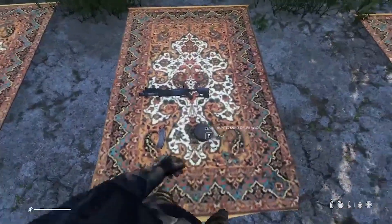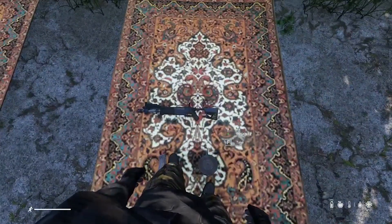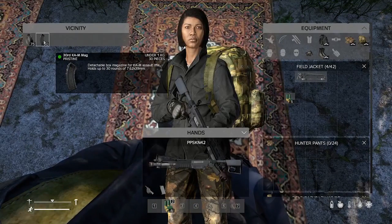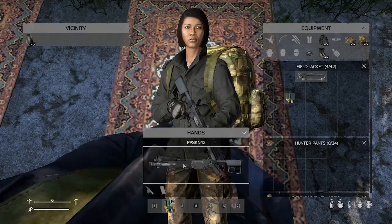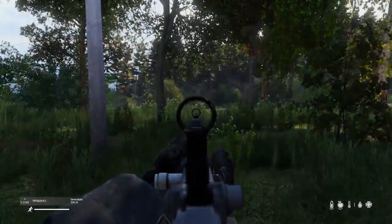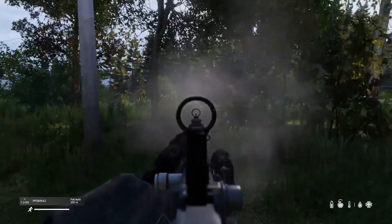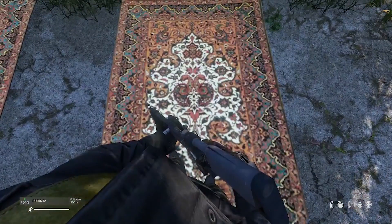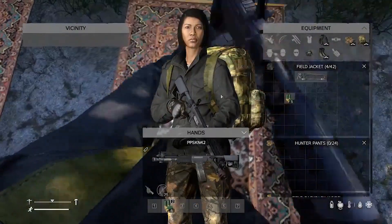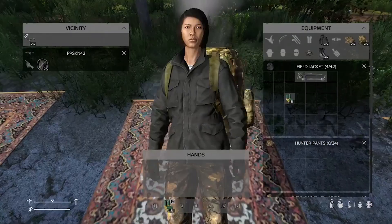Next, we have the PPSKN-42. This is another small AK-like gun. It has full auto and semi-auto. You can see the recoil is high, but it's not too bad. And it can take a drum mag from the AKM.